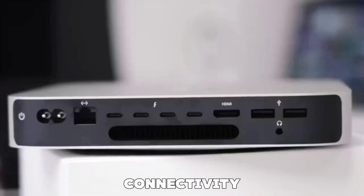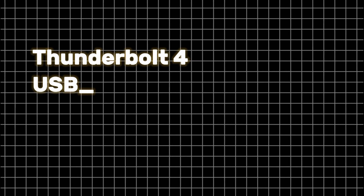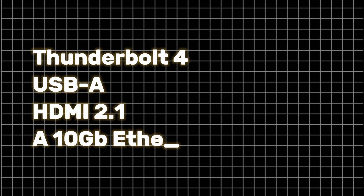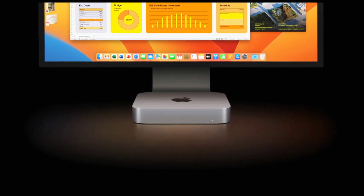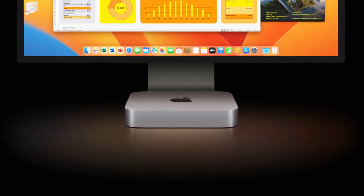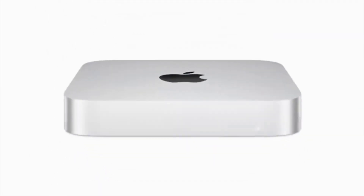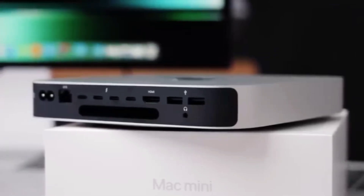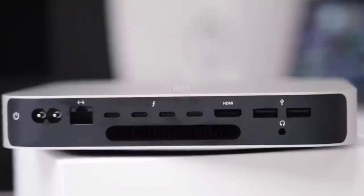In terms of connectivity, the M4 Mac Mini is well-equipped. You get Thunderbolt 4, USB-A, HDMI 2.1, and even a 10GB Ethernet option. This gives you plenty of versatility whether you're hooking up multiple 4K displays or connecting fast external SSDs. The M4 Mac Mini also supports ultra-fast external SSDs via Thunderbolt, giving you expandability that rivals larger desktop PCs.